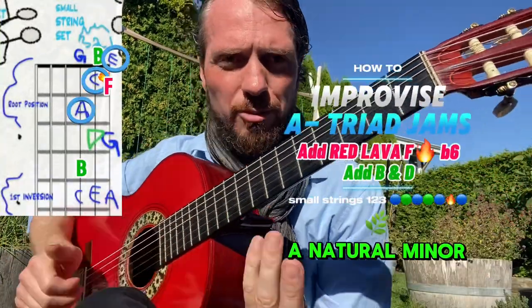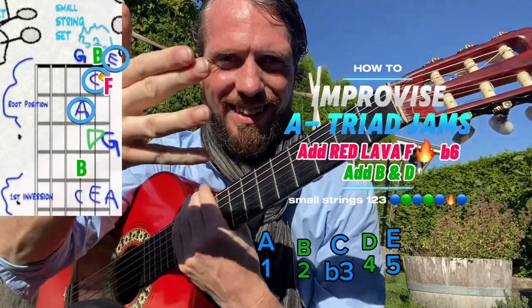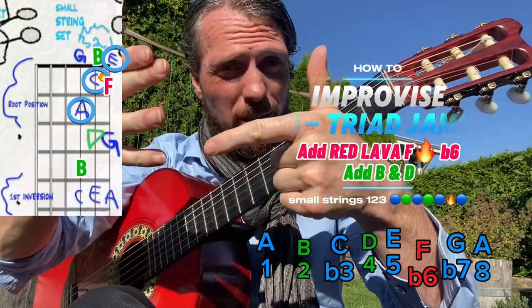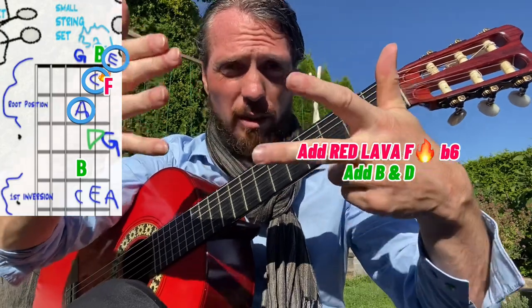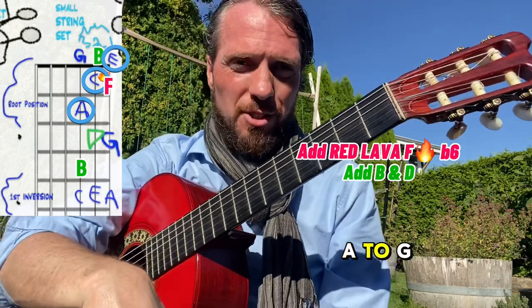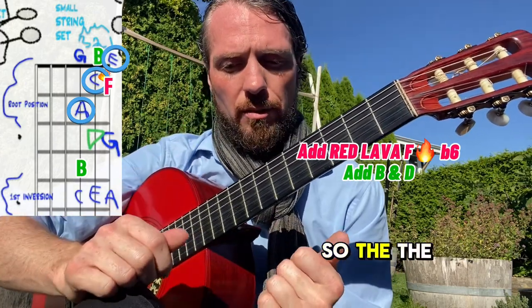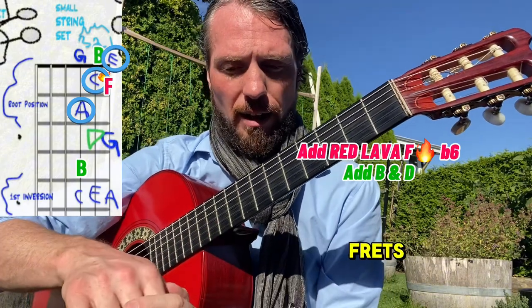Here we're going to do the A natural minor scale. It has the letters A B C D E F G, and if we kept going it'd be A again — that's eight, or start back at one. It's just our alphabet from A to G and there are no sharps or flats, so the notes aren't raised or lowered by any frets.